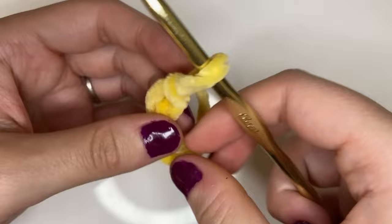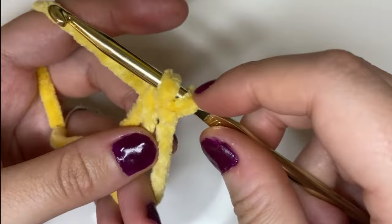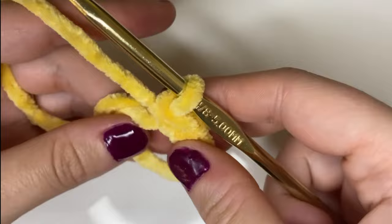Then we're going to go back to that same strand and pull up a loop through that twisted loop, and that's going to be our magic ring. Now we're going to place six single crochets into the magic ring. We're going to go into the ring and pull up a loop, then yarn over and pull through both of those loops on our hook. We're going to do that six times: go in, pull up a loop, two loops on our hook, yarn over and pull through both — that's number two, then number three.